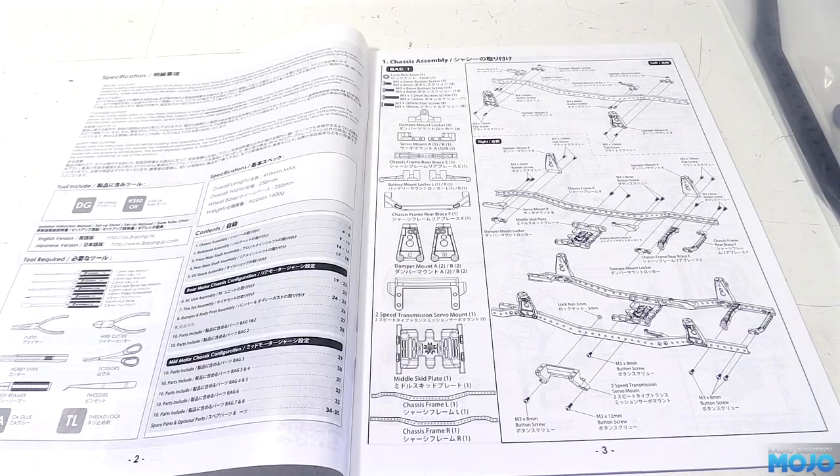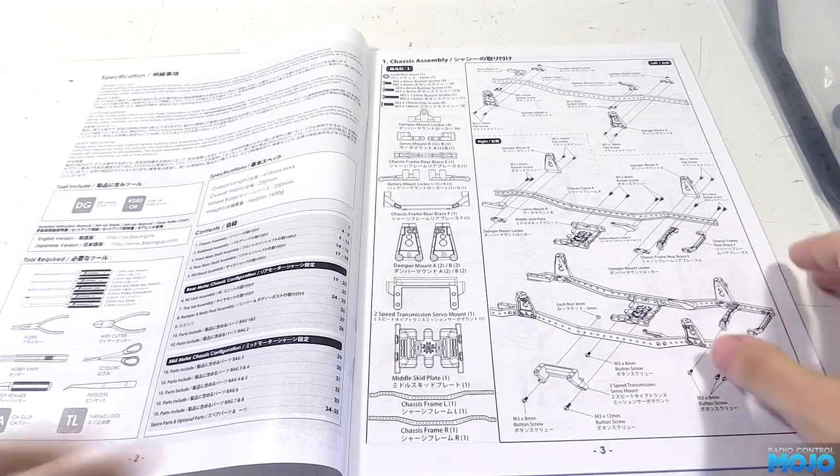Alright guys, welcome to RC Mojo. This week we're going to be making a start on the 3Racing X-Real. We'll be putting together the frame, which is bag 1.